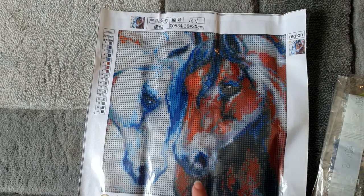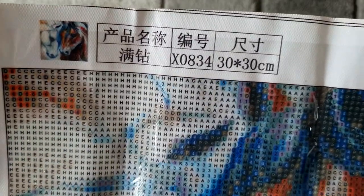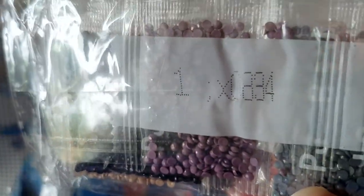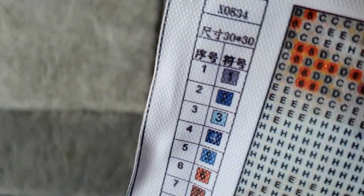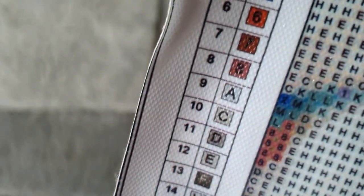We have our canvas code at the top which is X0834, and we double-check on the drills — they match up. It's 30 by 30, it has a thumbnail on there. We just have one legend on the left-hand side because it's only a small one, with the symbol number and symbol. We don't have DMC codes on this one, and we have a total of 18 colors using numbers and letters. It's a poured glue canvas, very sticky, in decent condition.